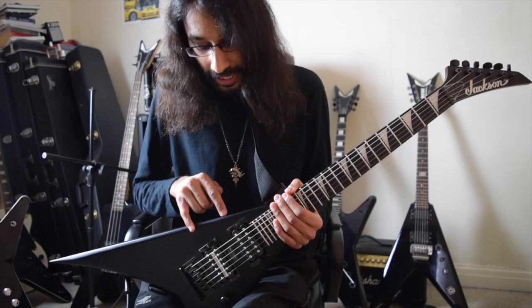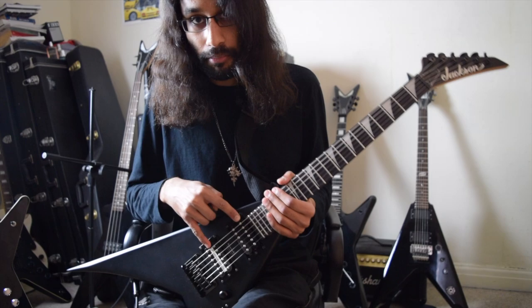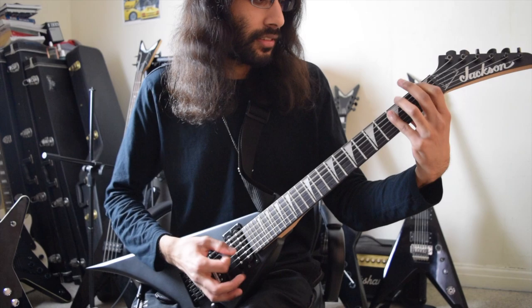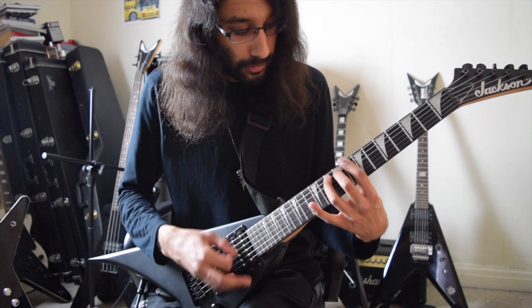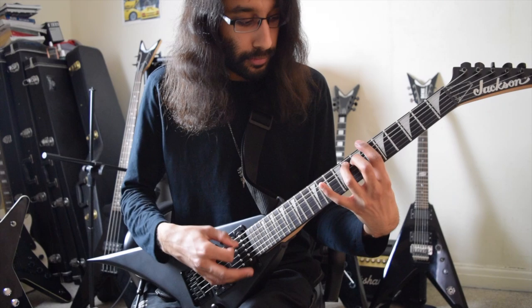These Pattersonic pickups — you will not find any stock Jackson or Ibanez that sounds as good as these, purely because these pickups are absolutely amazing. I'll be talking a lot more about the Pattersonic brand and these pickups in the future. But yeah, that's just this quick video on this Jackson. Before we finish, just hear a bit more riffs. See you next time.